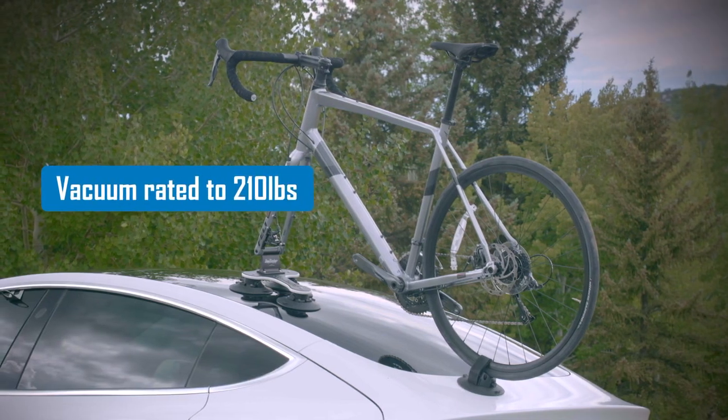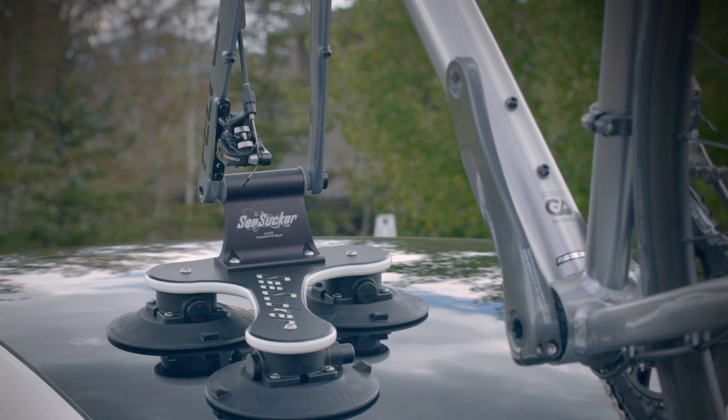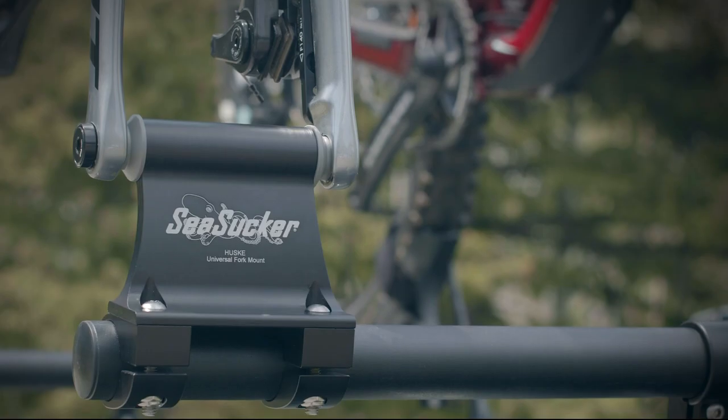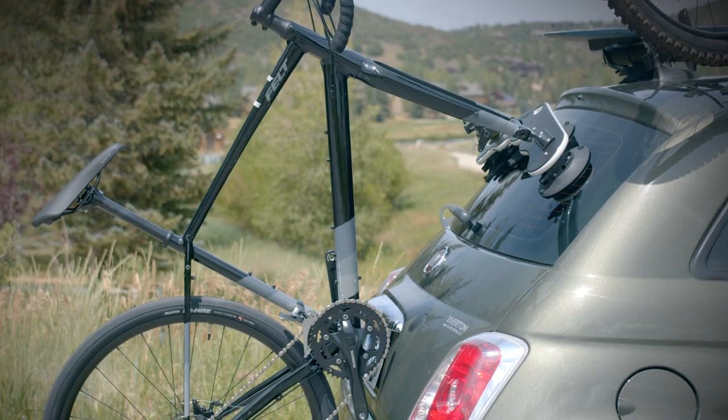Seasucker's vacuum mount technology is pull strength rated to 210 pounds and creates a powerful bond on glass, metal, or any clean non-porous surface. Seasucker racks are compatible with every vehicle on the road.